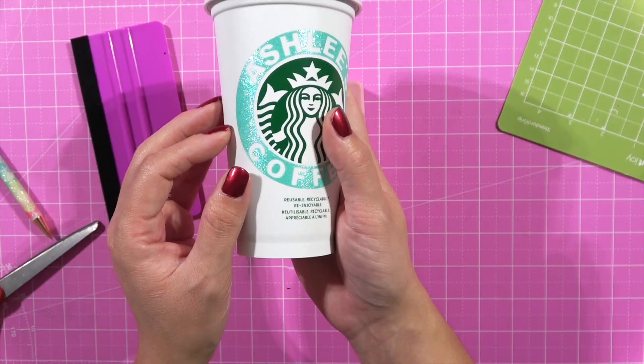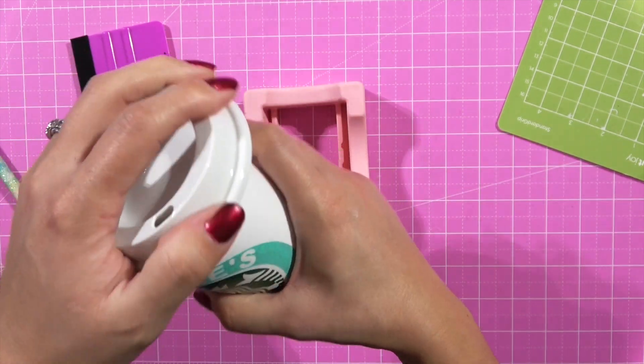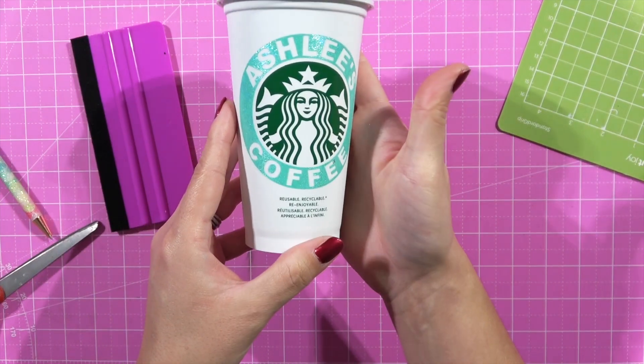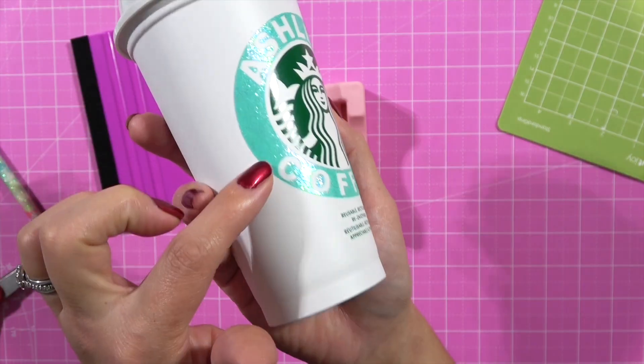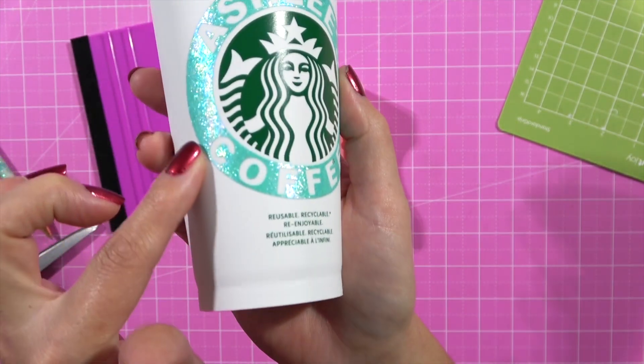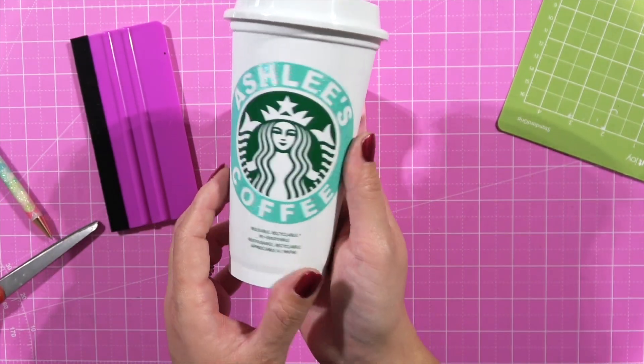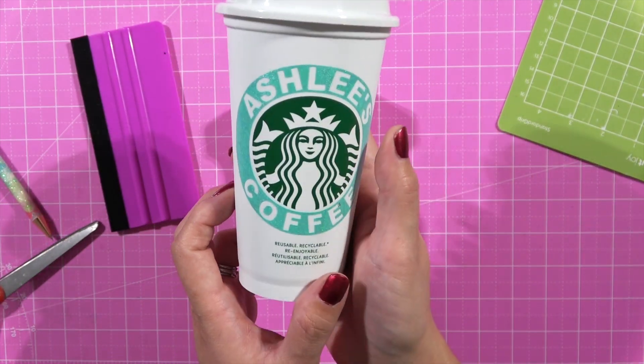There we have it — our finished decal. Look at that! This is a great gift-giving idea — you can put a little Starbucks gift card in there and wrap it up in a scarf. It's called Pearl Tiffany from Teckwrap Vinyl — so cute, I love it. Alright y'all, I sure hope I inspired you to create and I'll see you later.